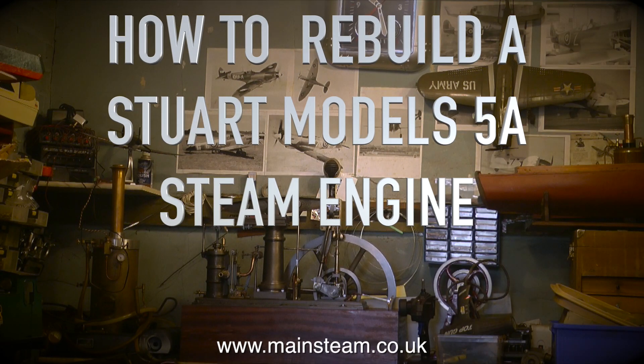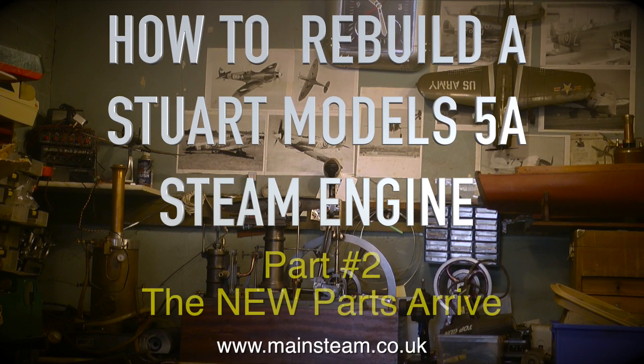How to Rebuild a Stuart Models 5A Steam Engine, Part 2: The new parts arrive. Today started like any other day.